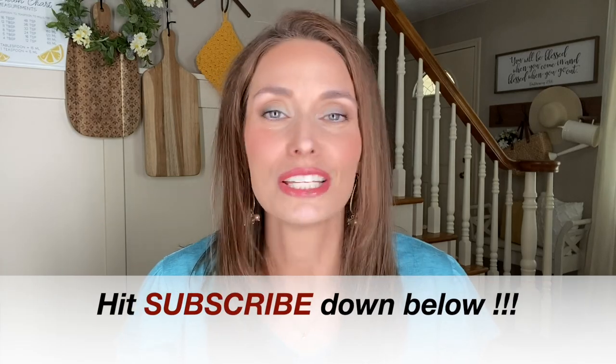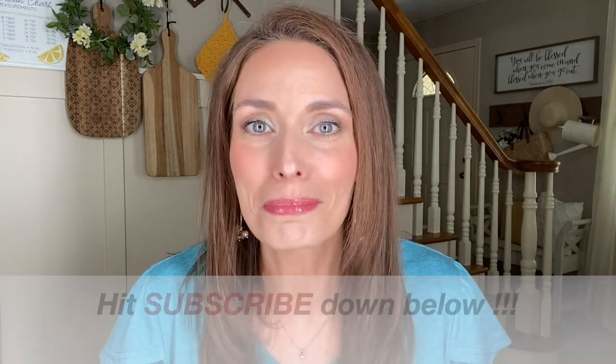If that sounds like something you would enjoy, go ahead and hit that red subscribe button — super easy. You can meet me back here next time to see what we're up to. If you're returning, I just want to say thank you so much for your support. I love each and every one of you and connecting with you down in the comments.